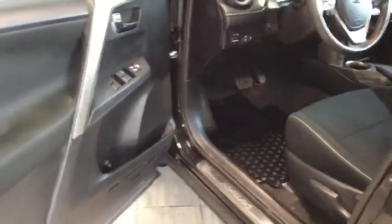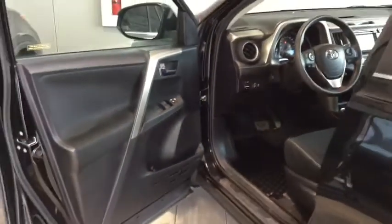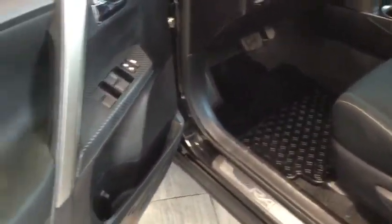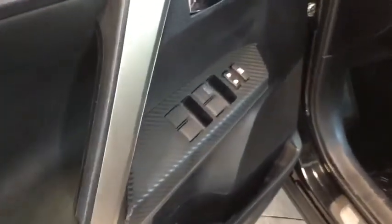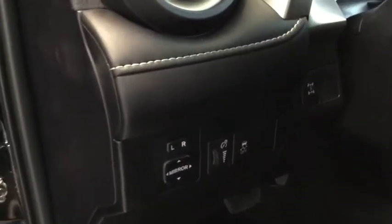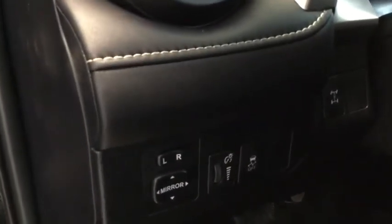Opening up to take a look — nice dark sporty interior. You have that handy skid plate on the bottom with that RAV4 emblem. You do have your black trim with your power windows and your power locks. On the side here you have your power adjustable side mirrors as well as your traction control.